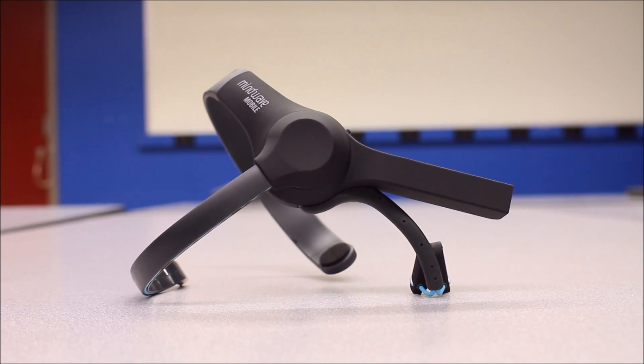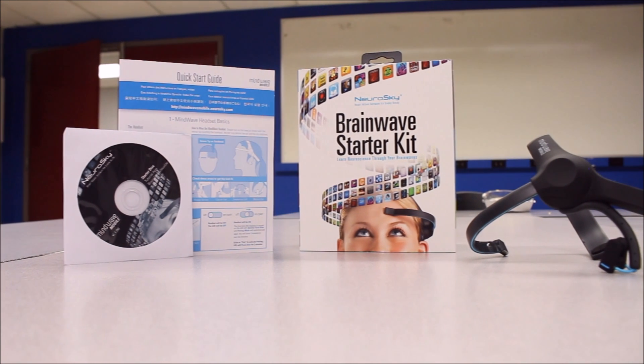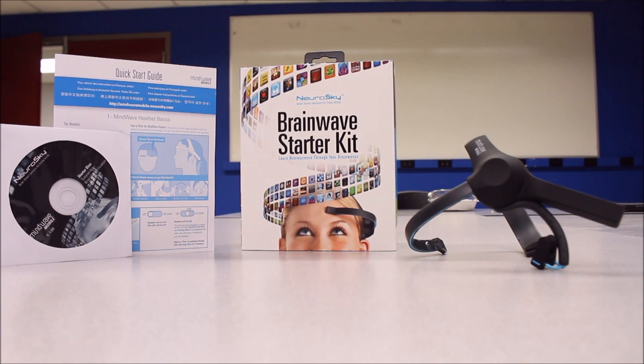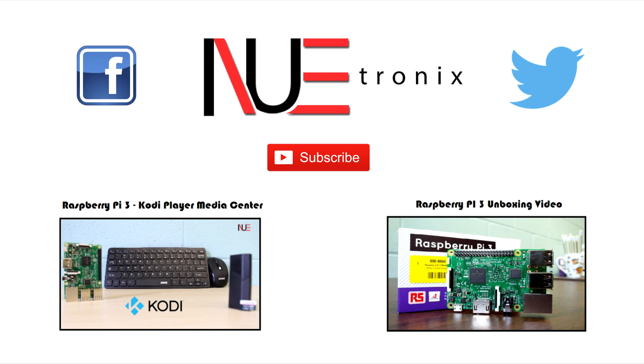We'll be working on projects and hopefully very soon we'll show the actual demos of what we're able to build. We'd like to give a shout out to the friendly team over at Neurosky for giving us a discount to help us in our pursuit of academic research. And last but surely not least, we'd like to thank our viewers and subscribers for being patient while we are enduring our very hectic summer. There's tons of tutorials, unboxings, and demos in store, so please make sure to subscribe, follow us, and like all our social media content. And as always, stay tuned.